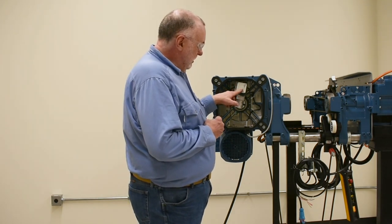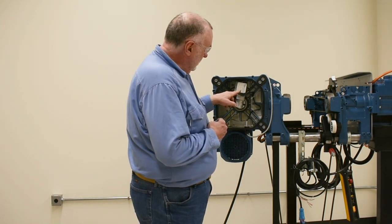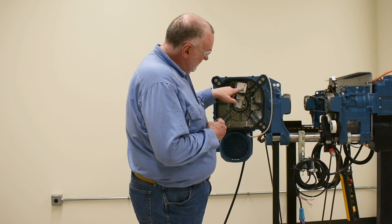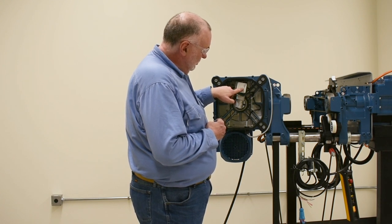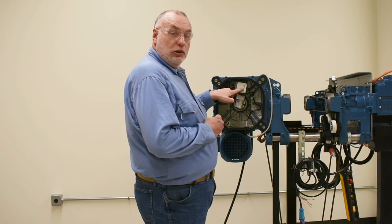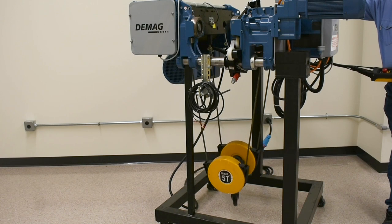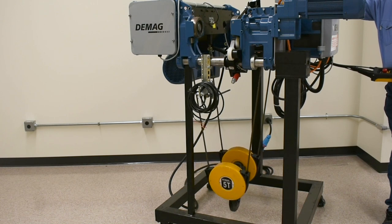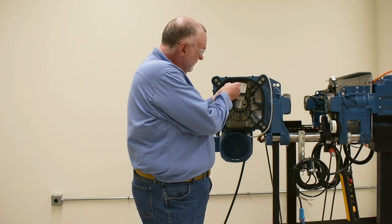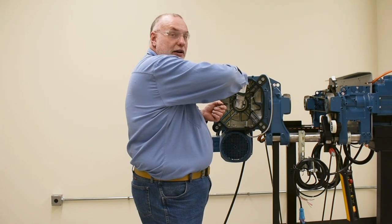Per the instruction for a small model hoist — this is a DMR5 — the adjustment direction to turn the screw is counterclockwise to make a hook position lower. We've run our bottom block to the lowest position at this point in time, and we will, in theory, use the S4 switch and turn it counterclockwise to get more downward travel.